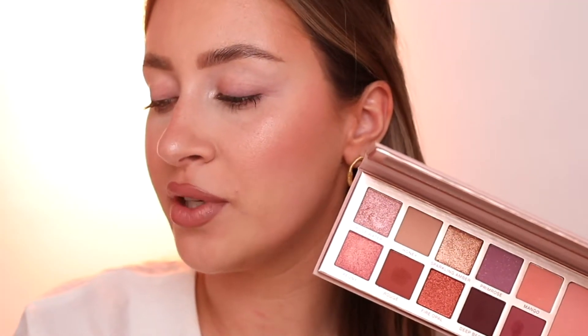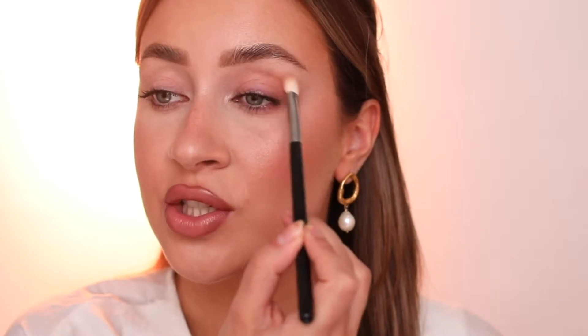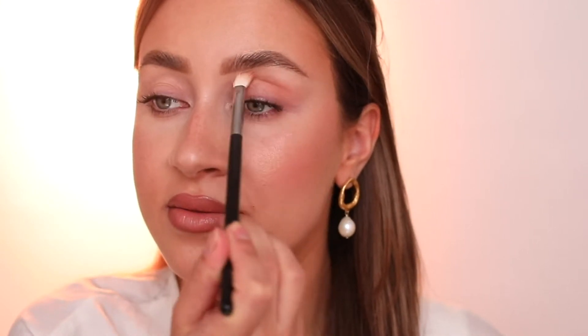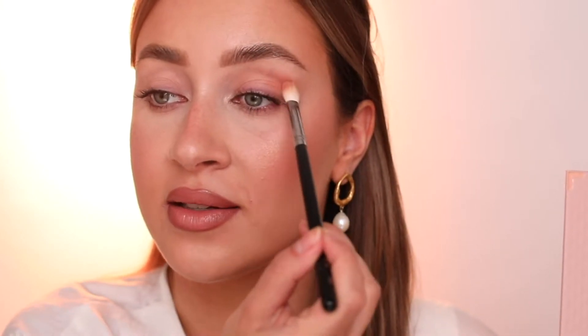I'm picking up my favorite crease brush — this is the Morphe M433 — and I'm going to use the shade Mango. I'm placing the shadow along the outside of my crease and into my crease, just to draw out the form I want to achieve later with the darker shades. I'm using less product but going in twice because I prefer that so the look is going to be more clean at the end.